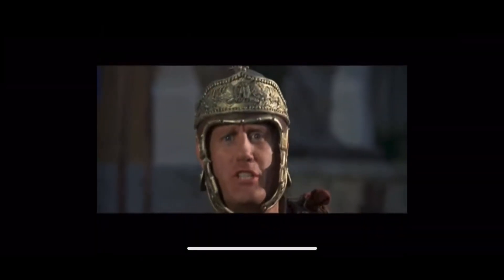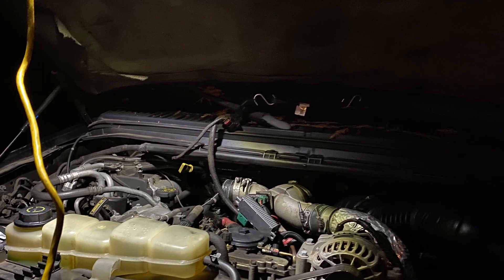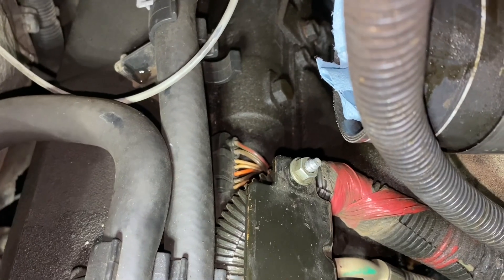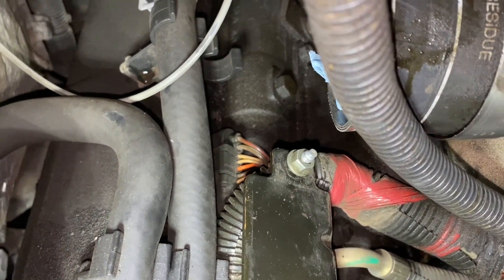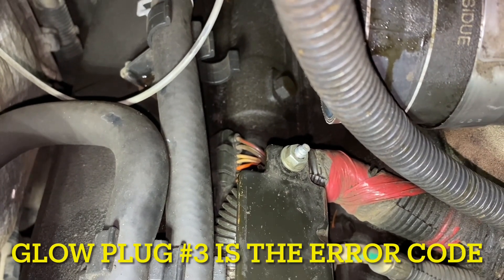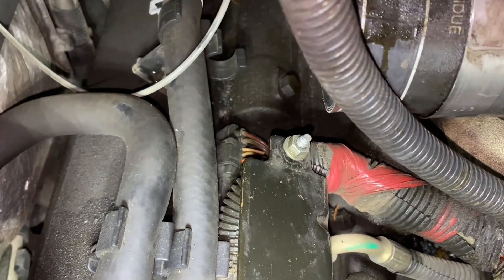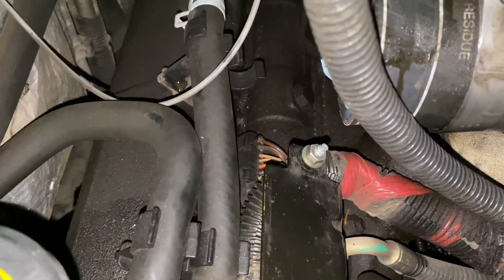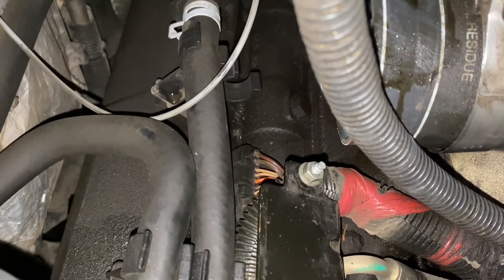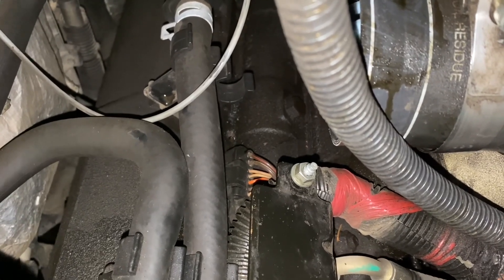I'm getting another code on the excursion. It's causing the passenger side bank to basically shut down and go into limp mode. That plug right there is what I'm going to be replacing. I couldn't get it to replicate the issue, but the last time I tried to start it, smoke was coming from under the engine. So I got an Alliant pigtail harness and I'm about to make lemonade.